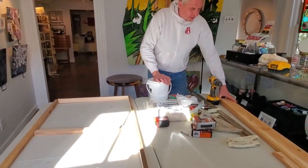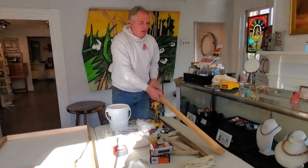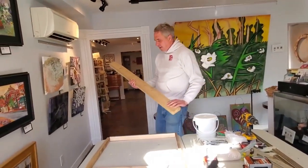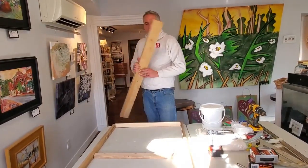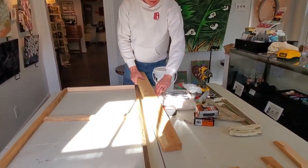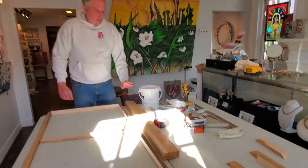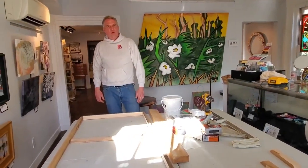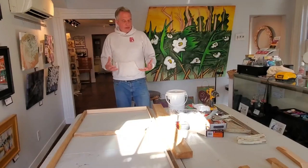I'm making a stretcher bar out of a 2x4. I got this 2x4 out of the dumpster — it was actually on a pallet, just meant to hold some stuff. You can also buy a 2x4 at Chop Tank Supply for about five dollars, because lumber is pretty expensive right now. With one regular 2x4 you can make 8 twelve-by-twelve paintings.